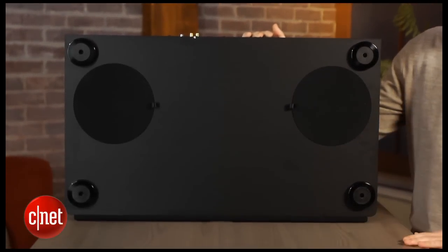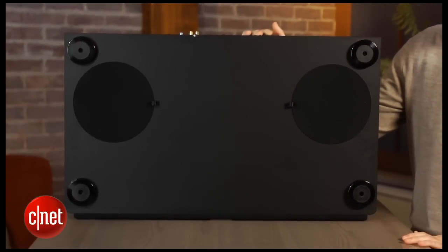The one thing you'll notice that isn't on the front panel is any sort of display, so you're not going to get any kind of visual feedback when you're adjusting the volume, which can be a little annoying.